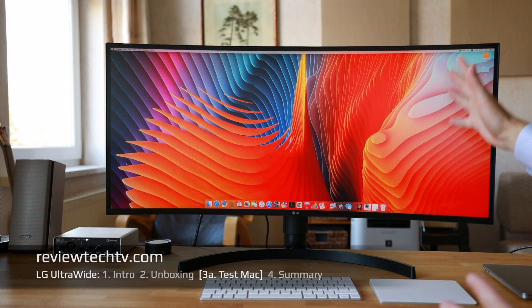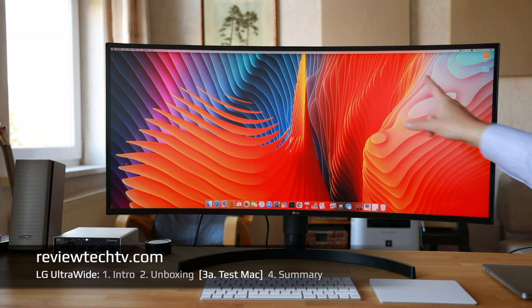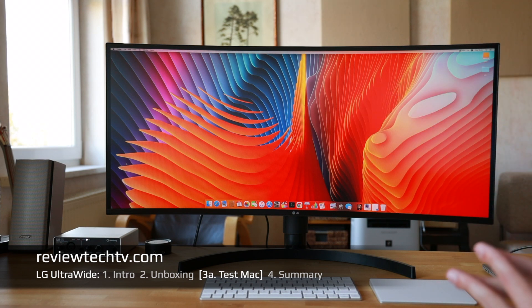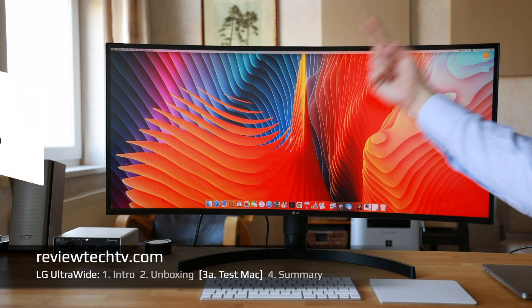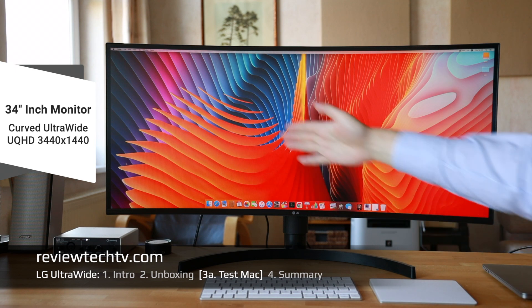In the review of what I noticed so far: first of all, it's a very bright display with very nice colors, as you'd expect from most LG monitors. Here in the side card you can see the monitor size and resolution. As I mentioned initially, this is a 21 by 9 aspect ratio.